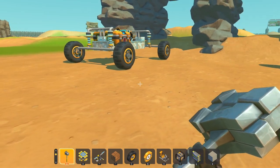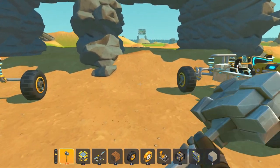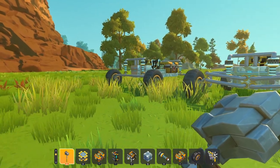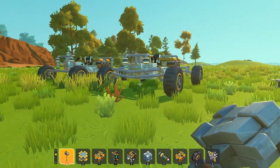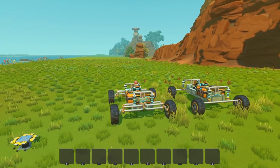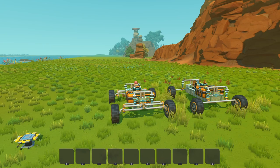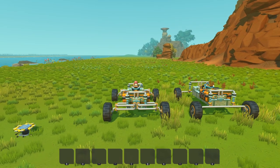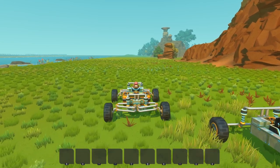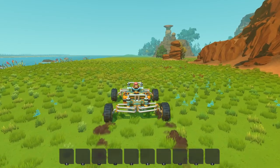So let's get to another map. We have both the double wishbone and solid axle suspension buggies ready to test. I'm just going to drive in a straight line to the end of the map and see how long it takes for the vehicle to turn from its destination — just pushing forward. Let's see how well each vehicle stays on its path.